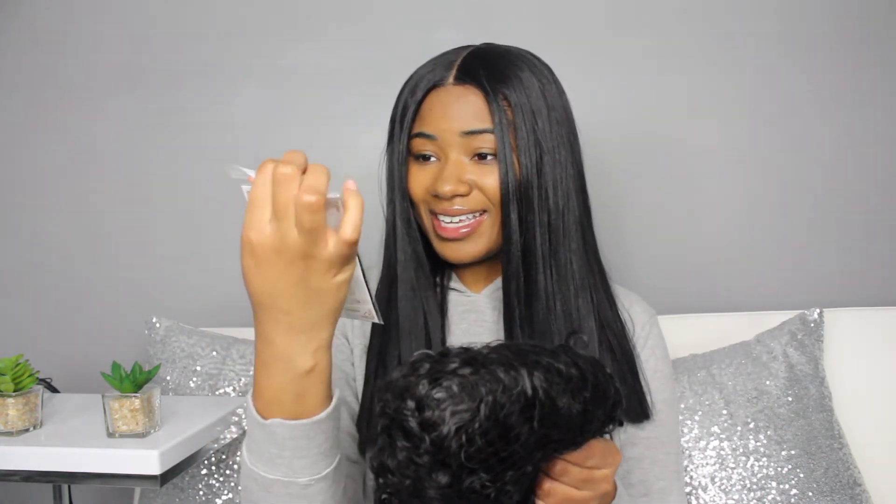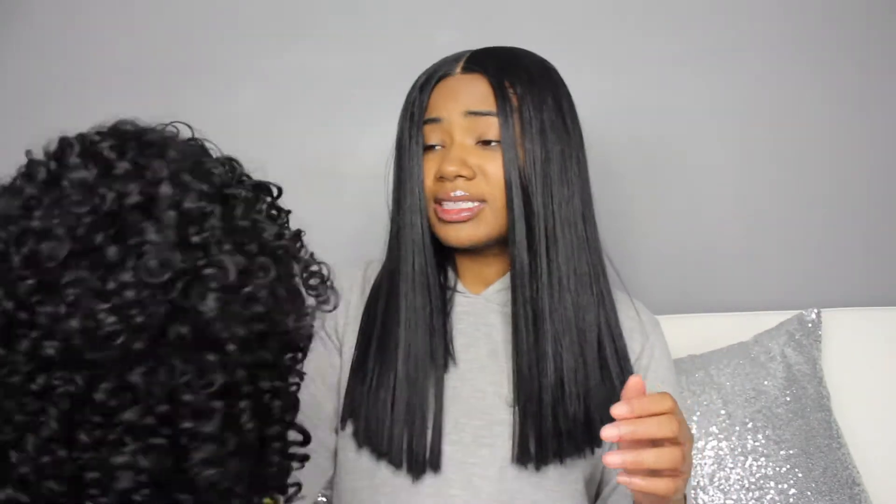Oh, how nice — they give you a wig cap! I like that because I surely didn't have a wig cap and I did not want y'all to see these braids — they are trash. So far it's got a dye smell to it for sure, but I think a little powder or spray or something can get rid of that.